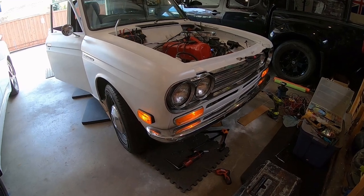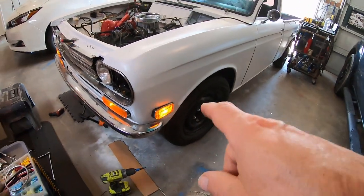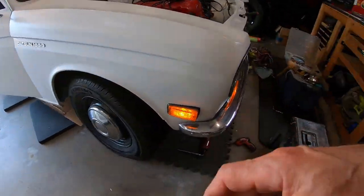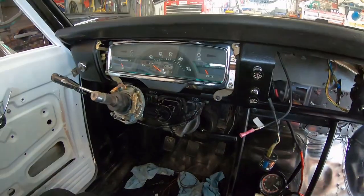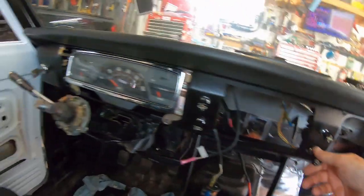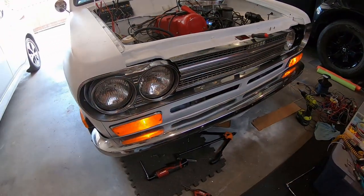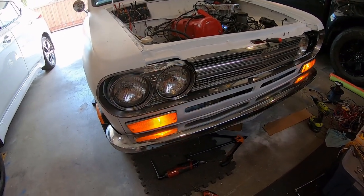I've officially got all four marker lights working on the front of the truck. Those are LED and those are conventional incandescent 35-watt bulbs — you can really see the difference. The dash lights are on as well, and check this out on the hazards — those LED ones are so much brighter.